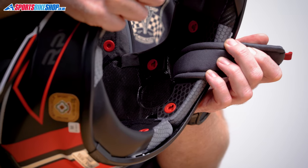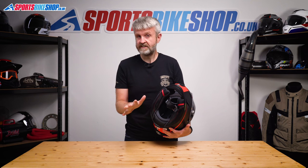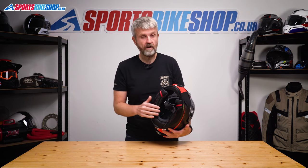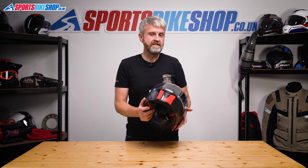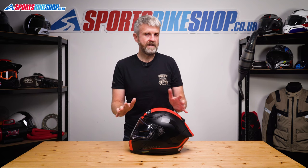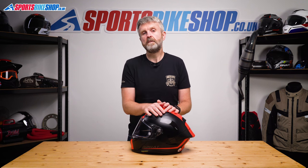Behind the liner there are speaker recesses for people who want to fit an intercom. They're a decent size — even the bigger 45mm Cardo speakers would fit in this helmet quite neatly. The RPHA One isn't prepared for HJC's smart intercoms, but in the owner's manual HJC point out a good location for a universal intercom. I could slide a clamp mount between the shell and the EPS liner quite easily, and I'd be happy enough fitting an intercom to this helmet.